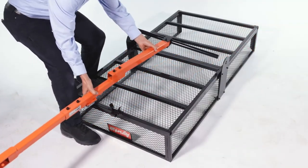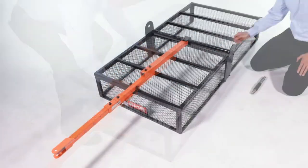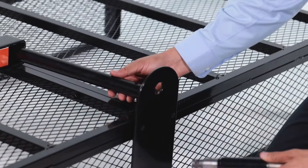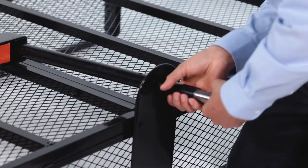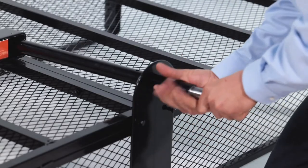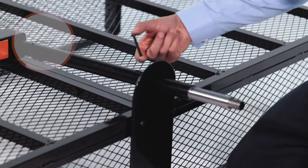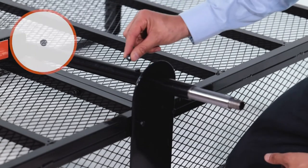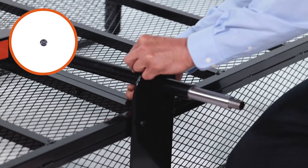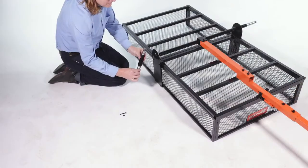Next, align the tongue assembly. Now insert the short end of the axle spindle, Part 6, through an axle plate, and thread it into the axle tube until it's snug. Then loosen it slightly until the holes are aligned. Next, secure it with an M6 by 45mm bolt, Part L, and an M6 nut, Part F. Now repeat for the other side.